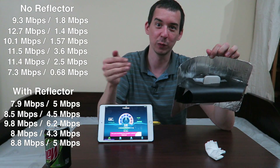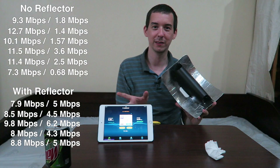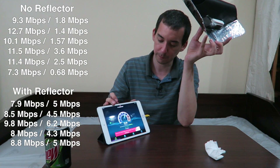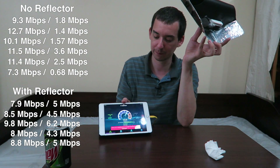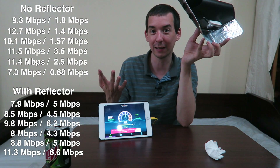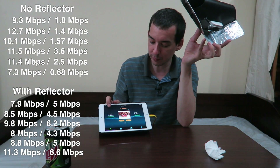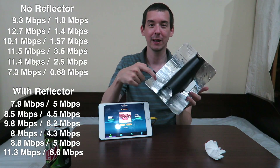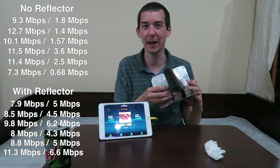Give me a second to find the sweet spot and show you a more impressive speed test. This is roughly the best angle to hold it at. The upload isn't quite as impressive as what I saw earlier, but overall it's a clear increase from not having the reflector. We got 11.3 down and 6.6 up just by using some plastic from a folder and some foil — that's really all it is. It doesn't cost anything because you have that stuff around the house.